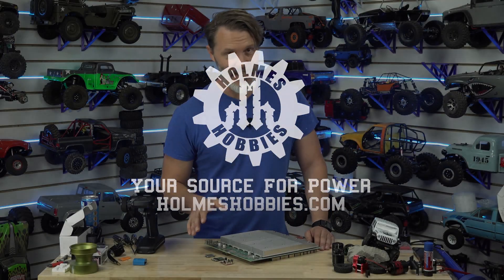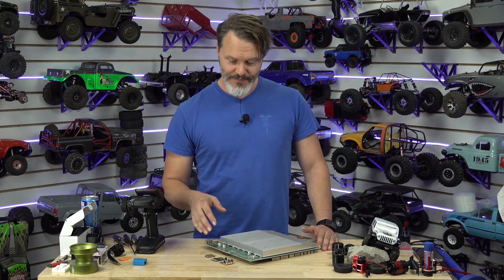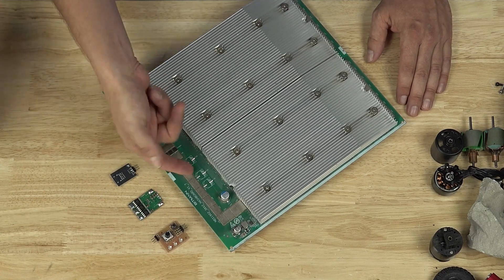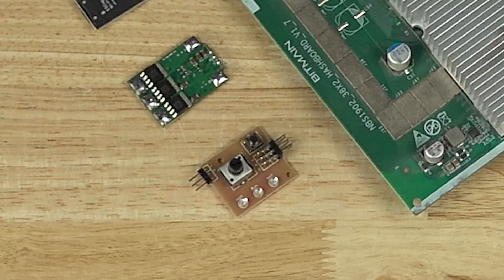Not all PCBs are green, of course. Green is by far the most common color of PCB, and we have a few samples here of various ones. This one is green, this one is green, this one is black, and this one seems to have nothing on it.